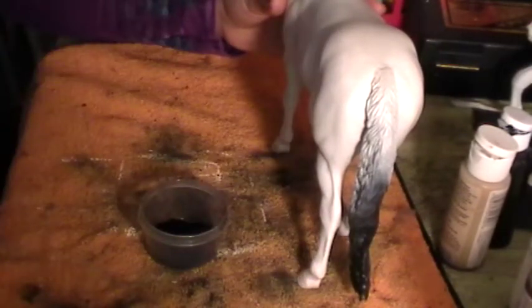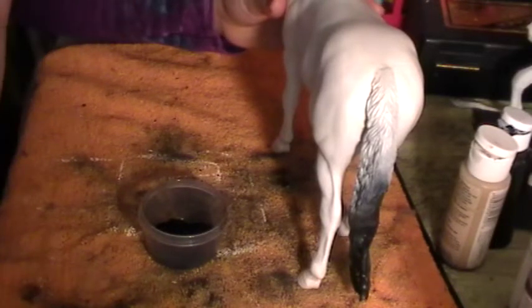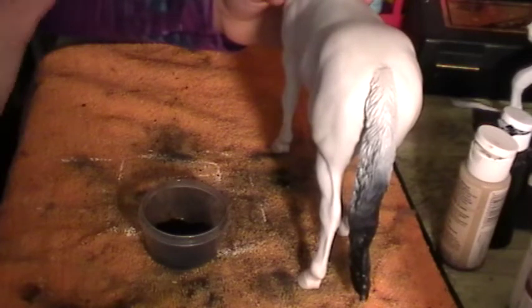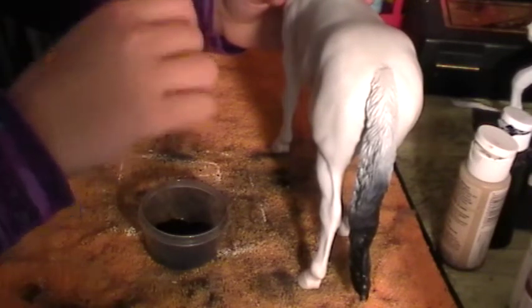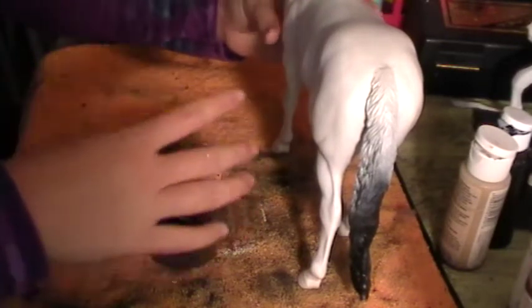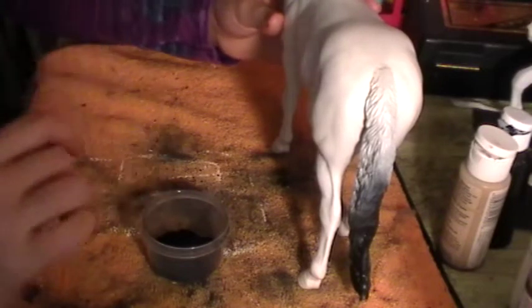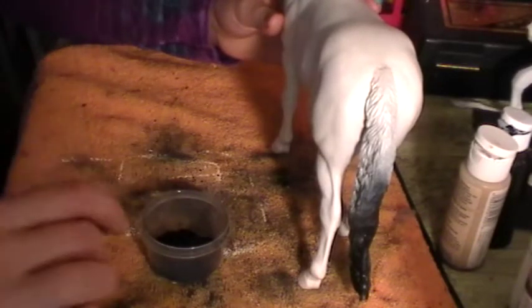The first step is to do a blend look and shading effect on this horse. The nice thing about black pastels is that when you shade on your first layer, it's not 100% pure black — it's actually a very light shade of black. As you add more layers, you get darker and darker.